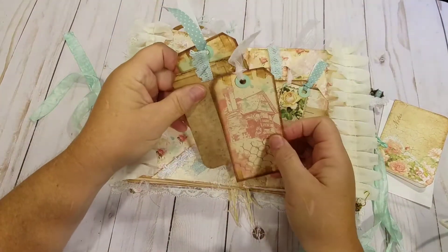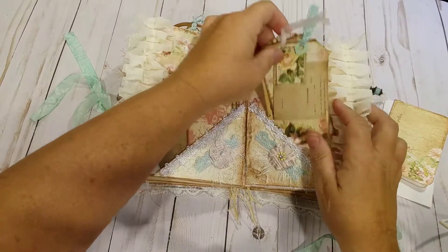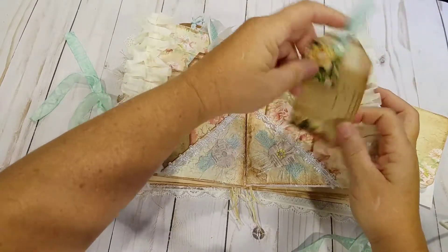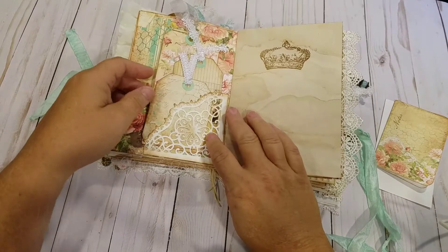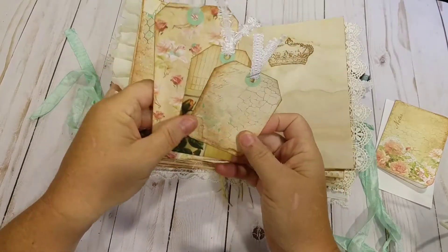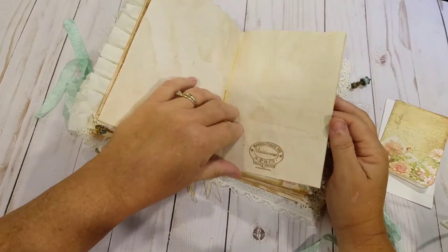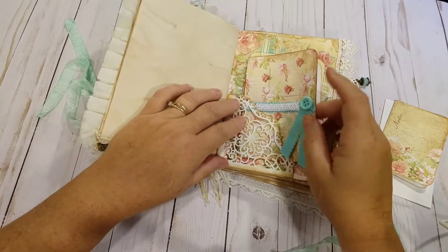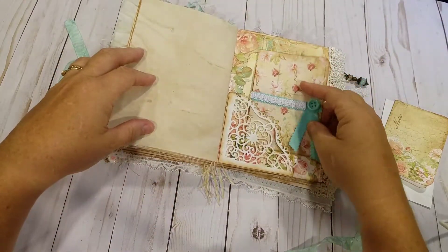With some tags. A couple of tags on this side. Another charm on a bulb pin. Die cut some corners — they're called doily corners — and I used them as tuck spots. Some more tags. Some more stamping on the tea stain paper. Made a little booklet out of the paper collection, with some tea stain paper in it. Another doily corner tuck.